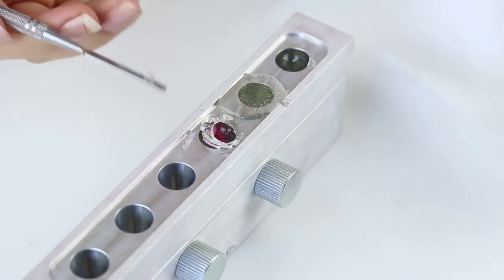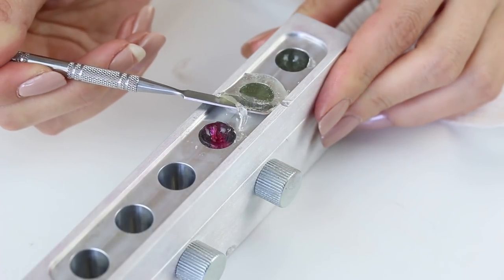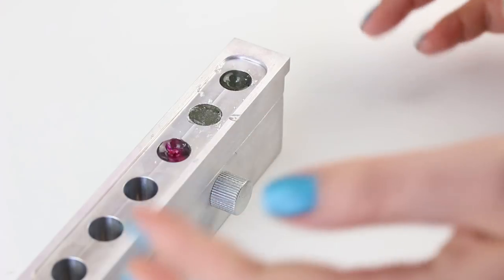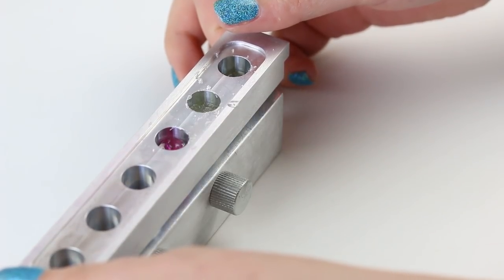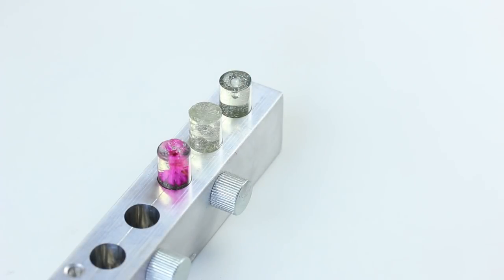Alright guys, our lipstick molds have come out of the fridge. We want to move fairly quickly. We've got empty lipstick bullets — we purchased them from a cosmetic supply store. Cat is going to do the honors of releasing the base of the lipsticks. Oh my god, they look so cool! I'm so excited.